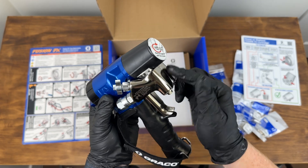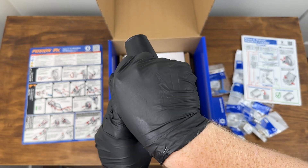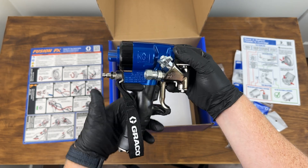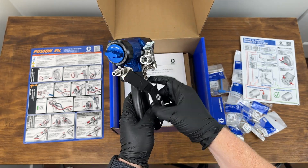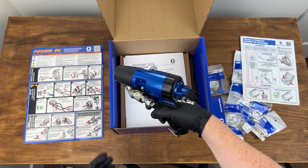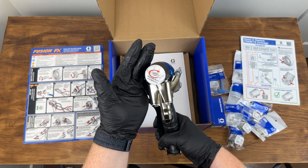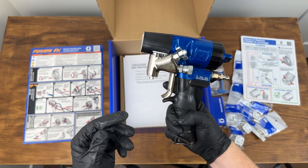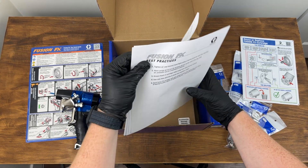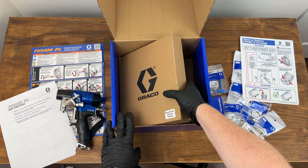Looking at the gun, the manifold comes installed, and there are wing nuts which make it easy to turn the chemical flow on and off by hand — you don't need a 5/16 driver for that. There is our FX, and it also comes with this handle. It's a fantastic gun. We're going to have more videos including a breakdown — and it'll be a short one, because this gun can be serviced incredibly quickly.